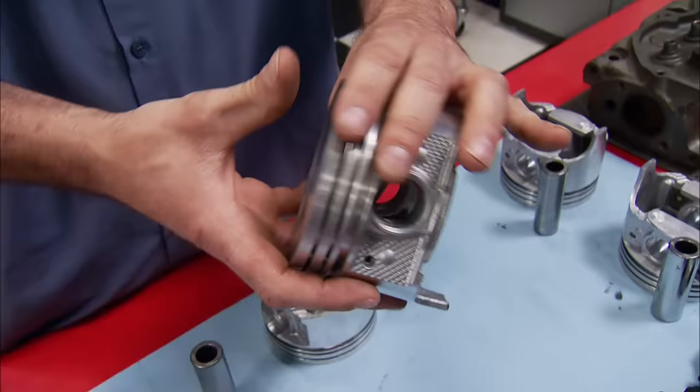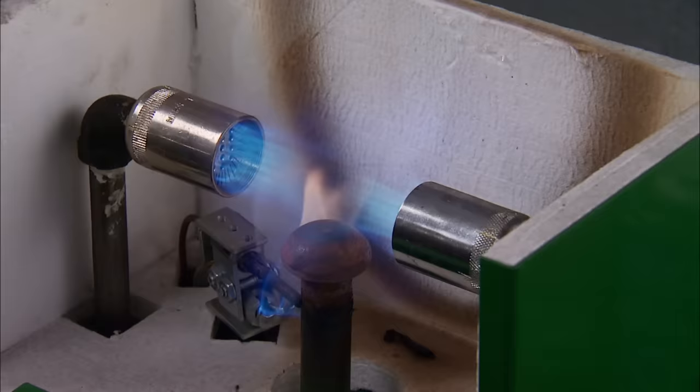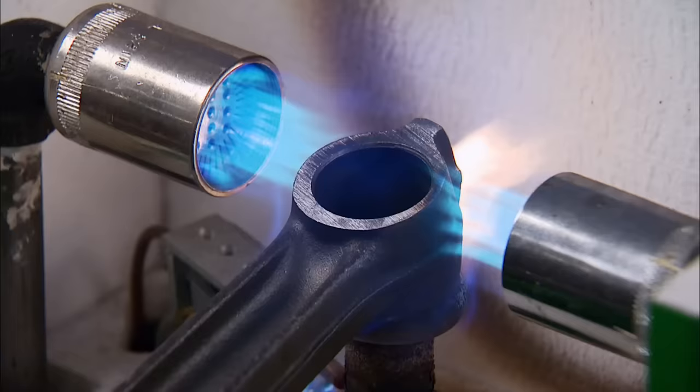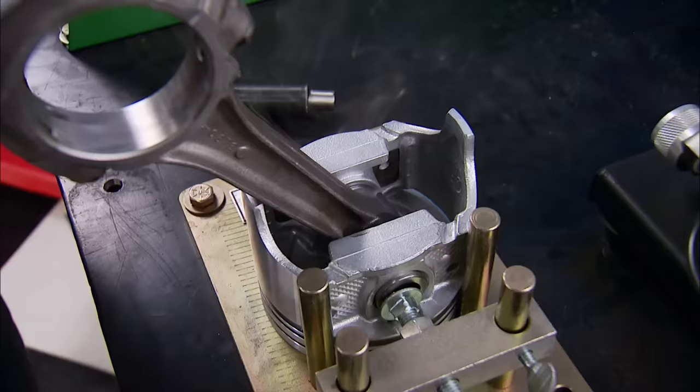The pistons are Silvolites from Summit Racing. They're a cast design that use a press-fit pin, made to fit our 4.060-inch bore. To mate the two together, stay away from a torch — the heat is not controllable and too much will weaken the rod. Spend the 30 bucks and have a local machine shop use a rod heater like our Goodson setup. Heat it until it starts to turn a light brown, slide the pin into the piston, insert the rod and push the pin through, making it evenly spaced on both sides. As the rod cools, the small end contracts, making a press fit on the pin.